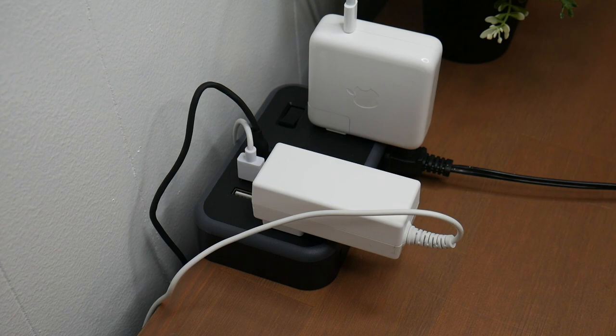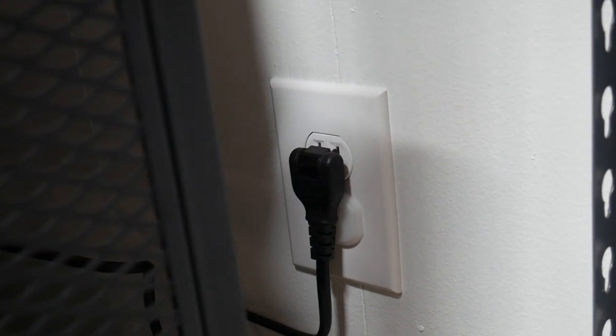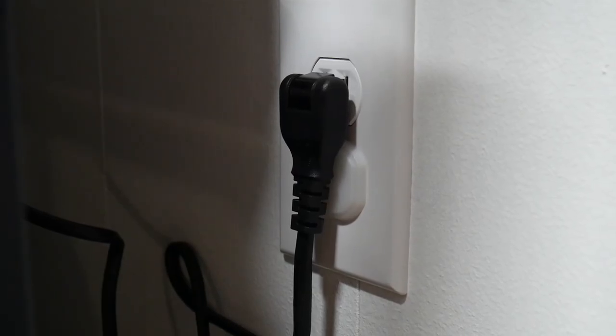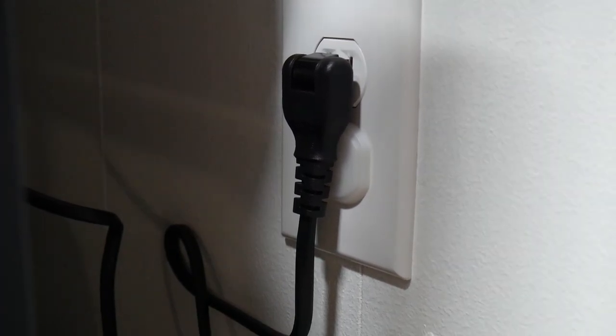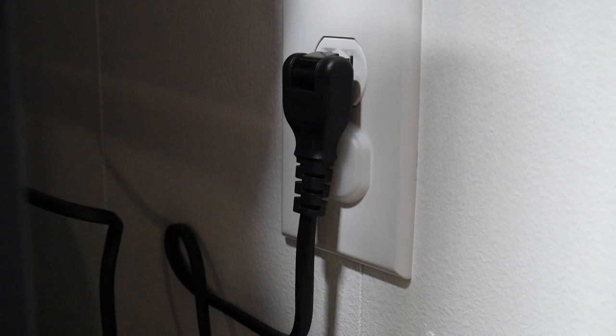Let me give you a closer look at what this looks like plugged in under my desk. You can see it right here — I have it plugged in behind my desk and it still allows my desk to stay nice and flush with the wall. I pulled my desk out just so you can get a better look. The 180-degree rotational plug is a super nice key feature on this power strip, and it's definitely something I look for, as it allows for a seamless design keeping your furniture flush against the wall.